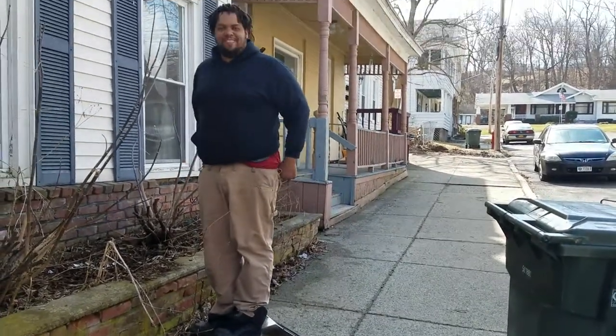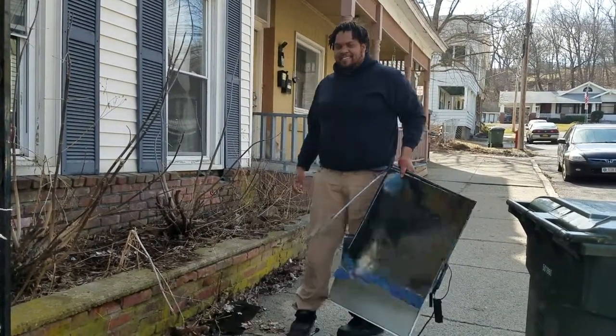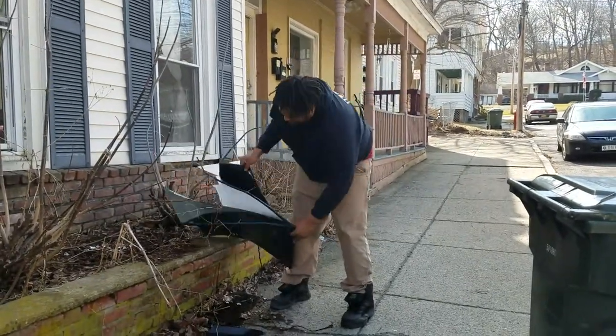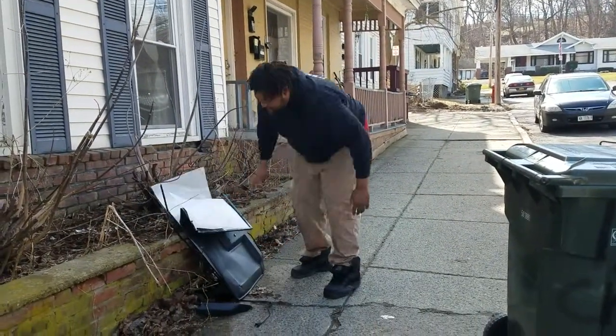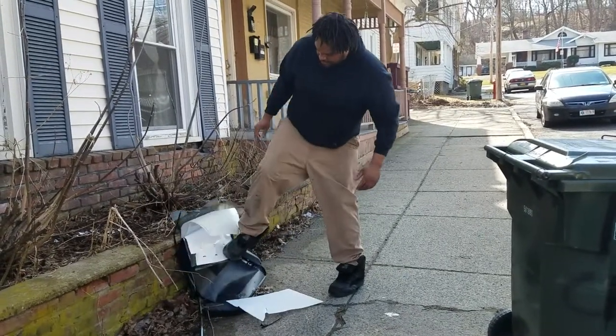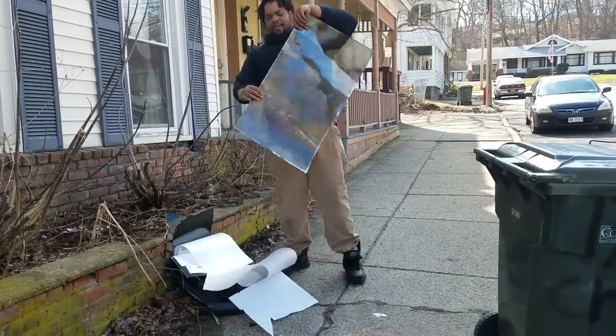That wasn't as cool as I thought it would be. Do you think you can fix it now? Just a little duct tape. I think I need to... Whoa, that's so weird.